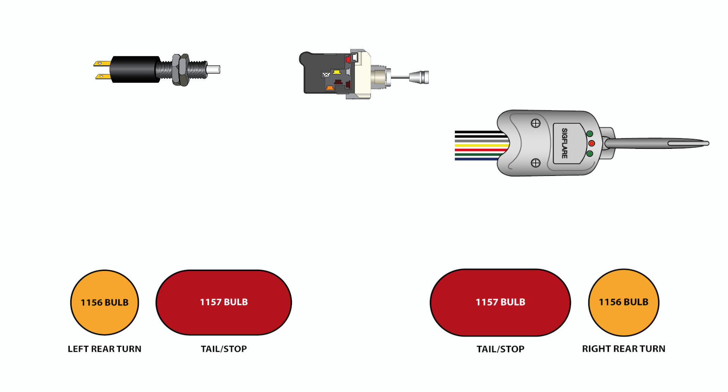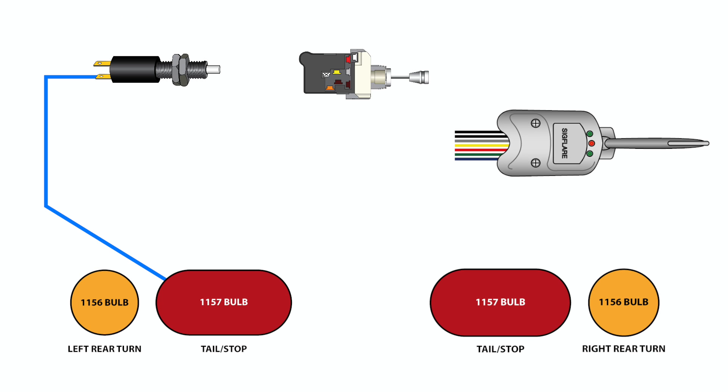The blue third brake light wire can now be used to power the vehicle's brake lights through a dual filament 1157 style bulb. This wire is a direct feed from the brake switch. The high filament on the bulb should be connected to the third brake light feed, and the low filament should be connected to the brown rear running light feed.